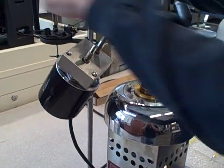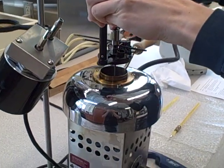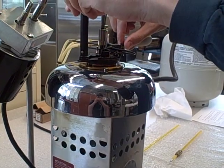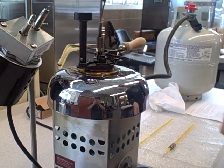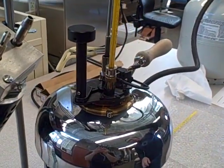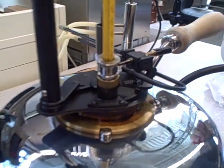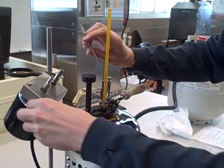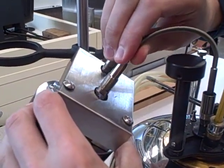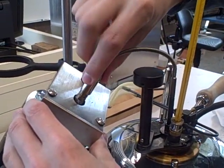And then you place the lid on top and kind of wiggle it in there so you get a firm seal. And then place the thermometer into the hole to finish the seal. Make sure you put the stirring device back into the motor — stick it into that one there, and then slide the cover over and screw it on.